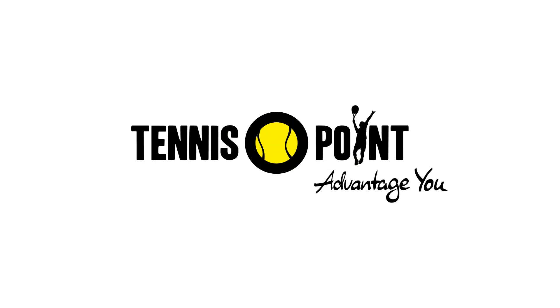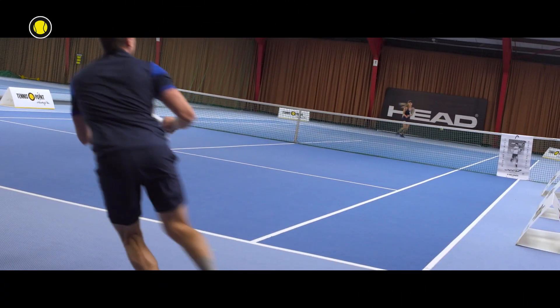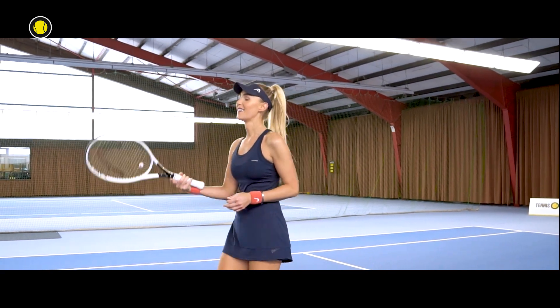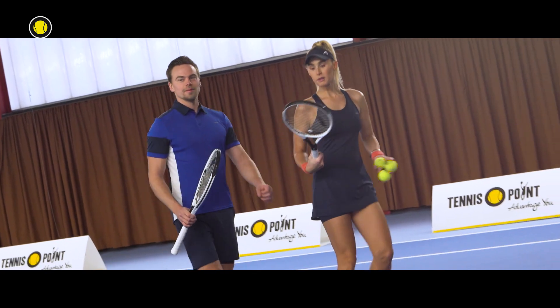Hello and welcome to another review. Today we have the new Head Speed S. My name is Johannes, this is Sarah. First question, Sarah — does Head Speed S mean Sarah? Of course not.